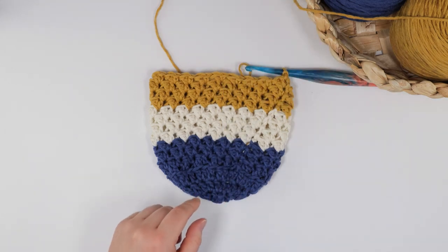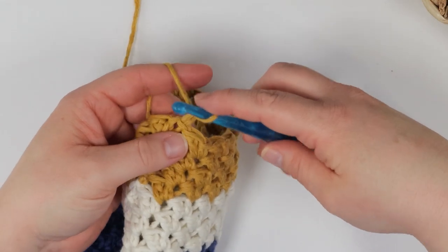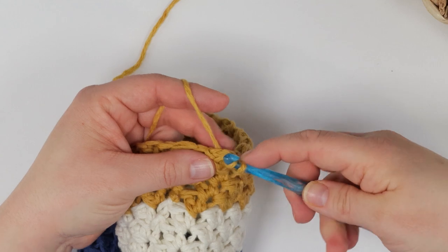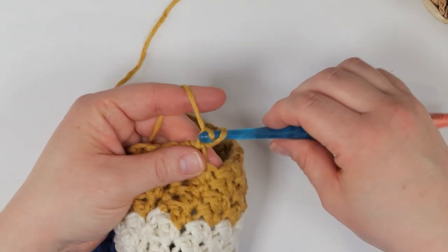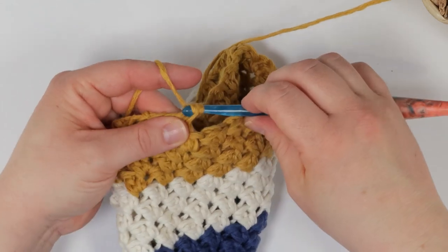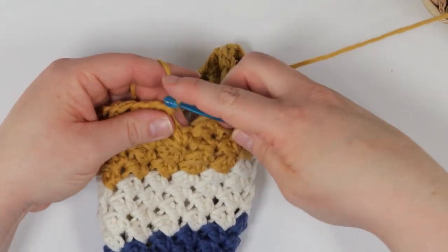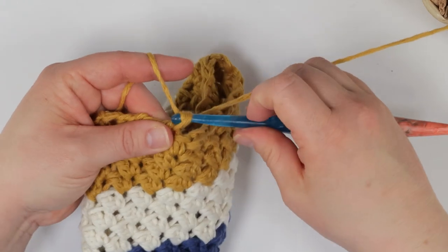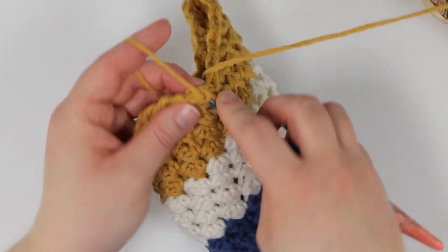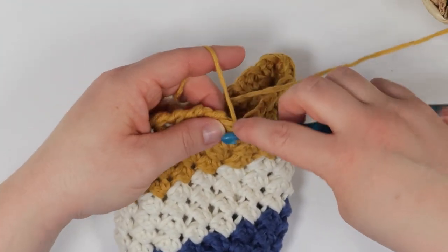Round six starts with a chain one, and then I'm going to start my reverse single crochet. I insert my hook into the first stitch to the right of my chain one, pull up a loop, yarn over, and pull through two loops. Again pull up a loop in the stitch to the right of my hook, yarn over, and pull through two loops. The reverse single crochet, or crab stitch as it's also called, is exactly the same as a regular single crochet stitch, except instead of working your stitches from right to left or clockwise around your basket, you'll be working from left to right or counterclockwise. This stitch produces a twisted edge which is great for finishing off these types of projects.